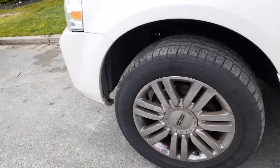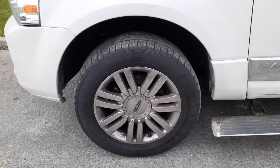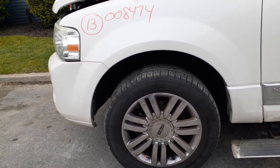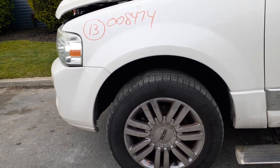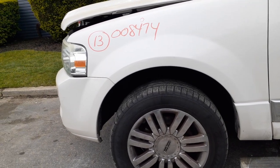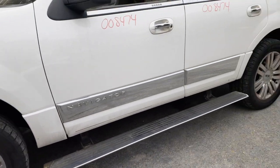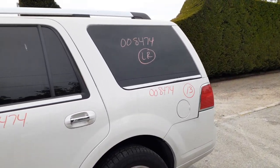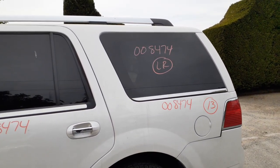You got four 20x8.5 7-spoke chrome rims, all pretty clean. Believe it or not, the left sides are the ones that got little scratches on the outer edges. The right sides are nice and clean. There's your power running board. You got a good quarter on this side. There's your quarter glass — these are movable quarter glasses.